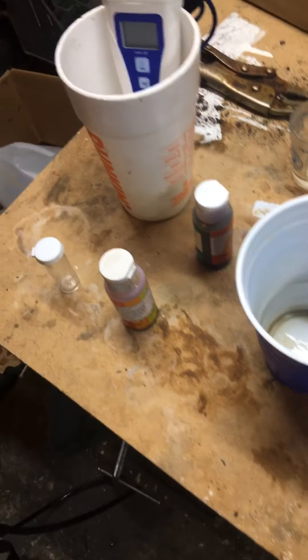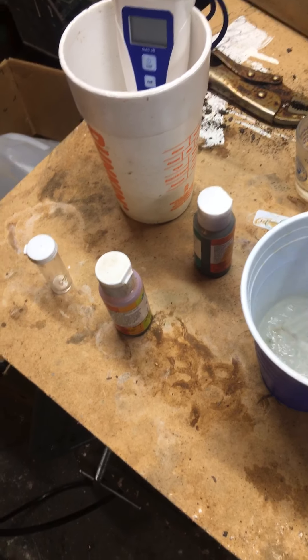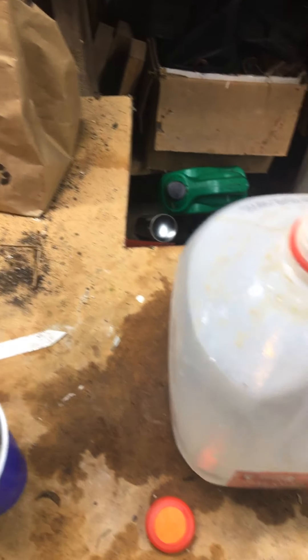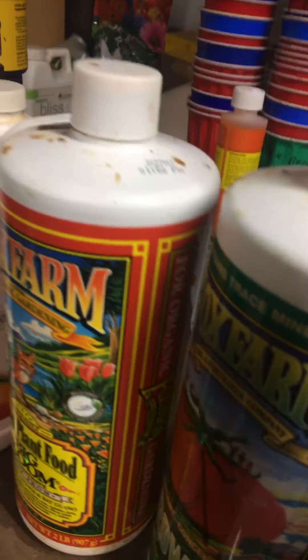Usually what I do is fill it up to maybe the first line of the solo cup. I've got blue app and I'm using Fox Farm as you can see.